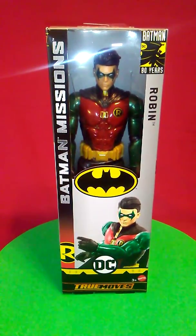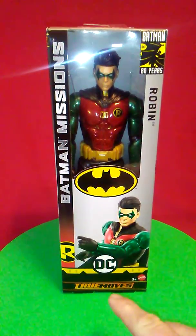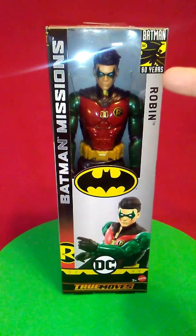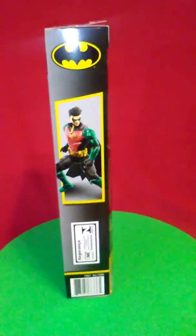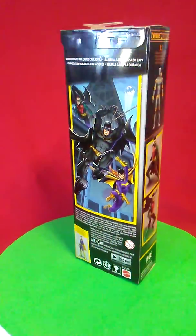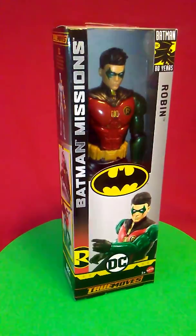Hey, howdy hey everybody! Today we'll be reviewing Robin from True Moves DC Batman's Missions, a Batman's 80th year anniversary line. Here's a quick look at the box — I've yet to open him up, so we'll get to do that together.